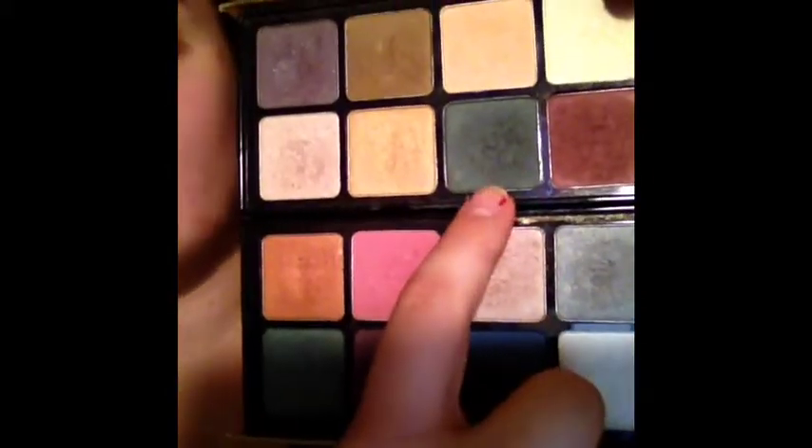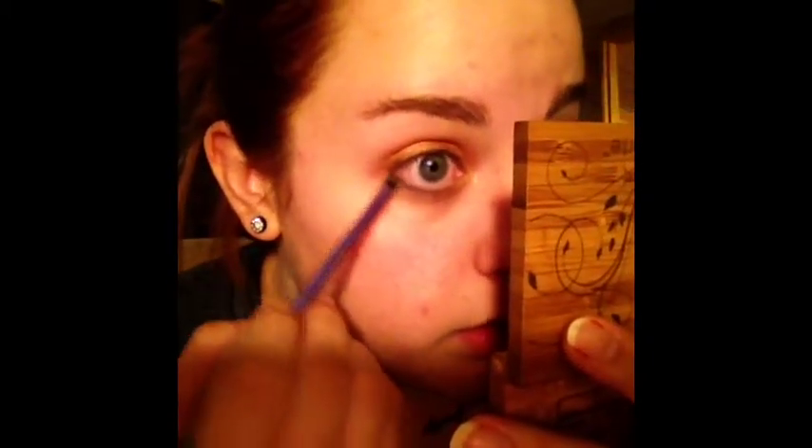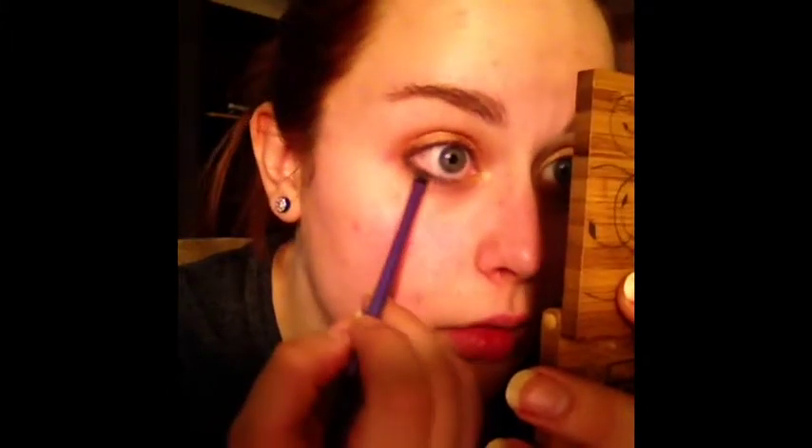So then I think I'm going to take this darker green out of my big huge tarte palette. I'm going to take that on the same little tiny brush and just use that along the bottom lash line, blending it in with the Chopper that we put on before.